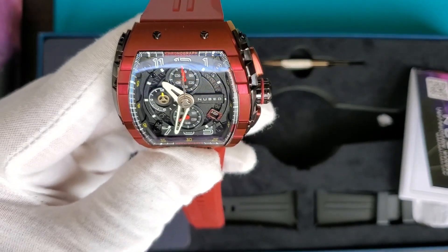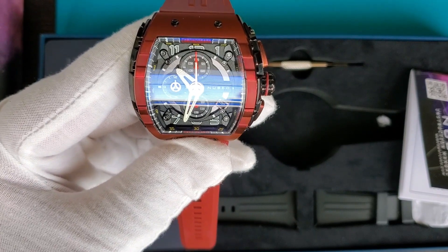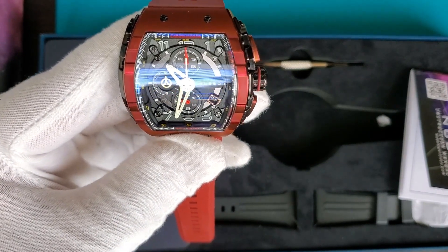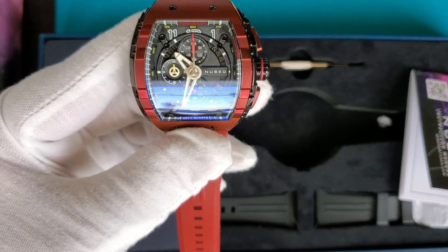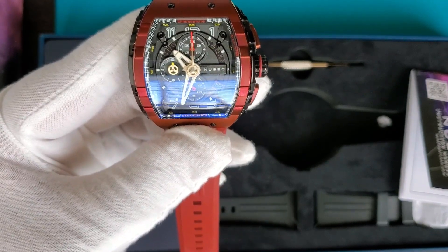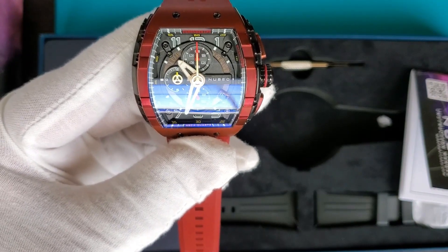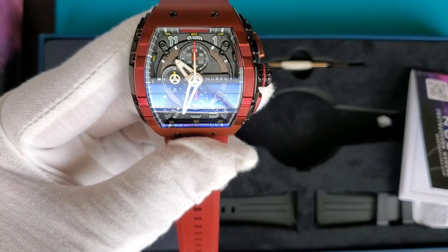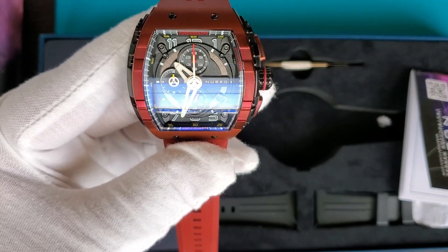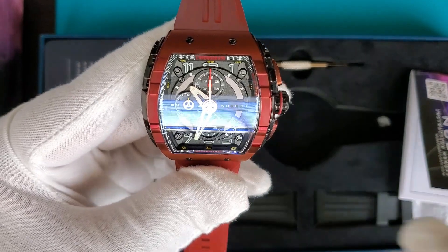I picked this up mainly because of the aesthetics — I think it's pretty unique to have this tonneau-shaped watch in the collection. I like it a lot. The watch is very comfortable on the wrist, it's a limited edition, and it's based on actual science and history. I thought it would be a great addition to the collection.